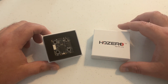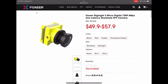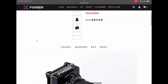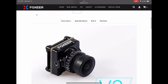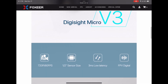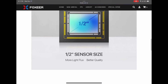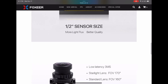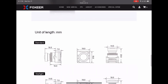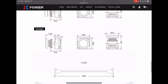Another player has entered the chat — Foxeer has recently announced their DigiSight V3 cam. It's also a microcam using the larger Sony sensor, and the footage I've seen looks beautiful. I do have one on order, but those sold out quickly. The first batch is supposed to ship within a couple of weeks, and the second batch is a couple of months out. So if you missed out on that one, guys, sorry — you'll just have to wait. That's the status update with the cams.